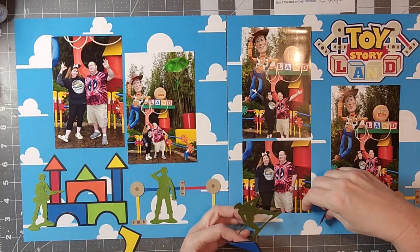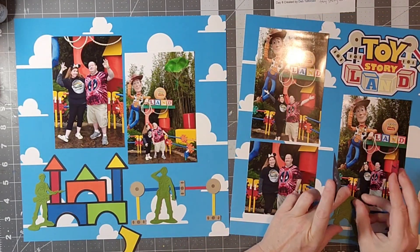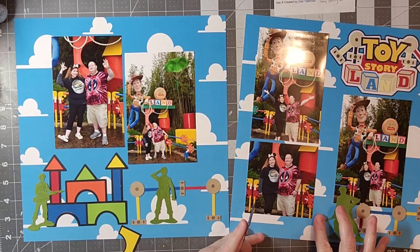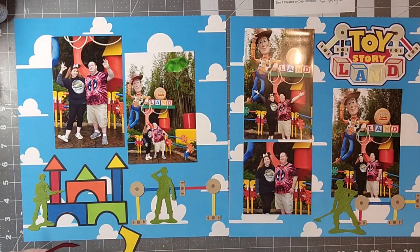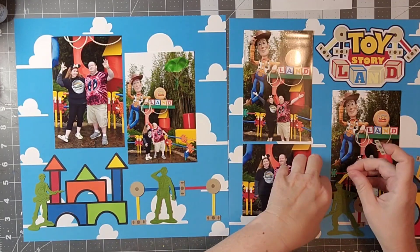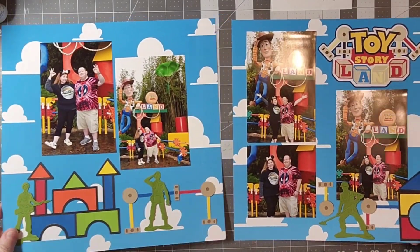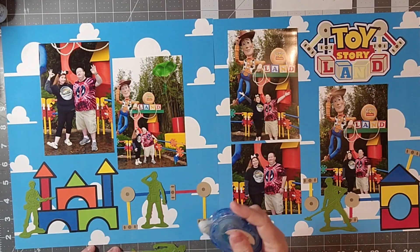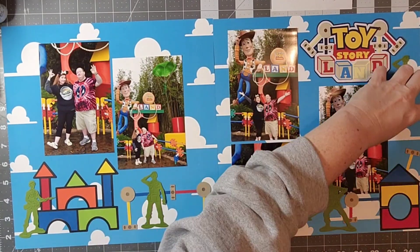Here's where I'm kind of riding the struggle bus again — I wasn't 100% sure how I wanted to put the rest of the blocks and tinker toys together, so I'm going to move them around a little bit until they finally find their home. I'm still not 100% sure I'm happy with it, but I'm going to say it is done and it's going in my book. Sometimes you have pages you love and sometimes pages that are just okay — that's kind of where I'm at with this one. But I've documented the memory, and anytime I look back I'll be able to think about the times we've spent in Toy Story Land and Hollywood Studios. There you go — this is my final layout.